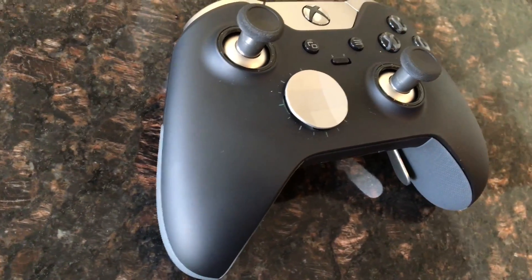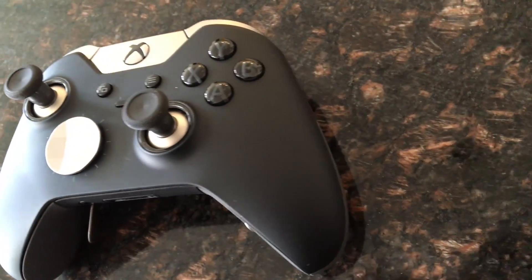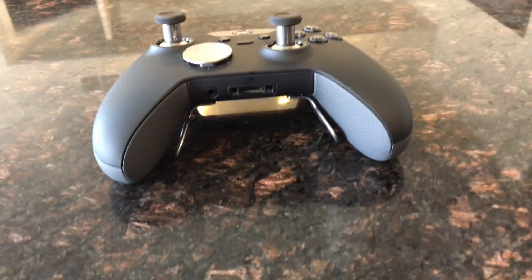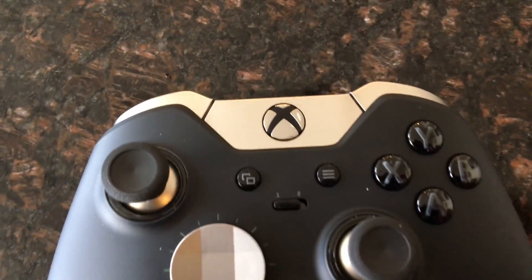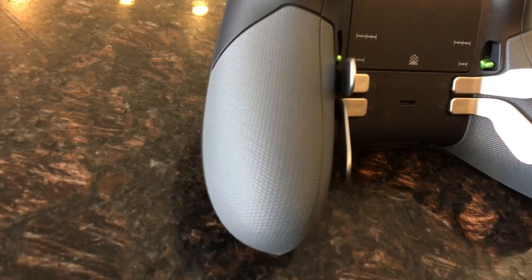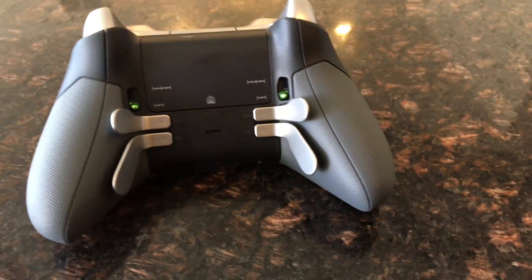I can in no way tell you that this controller is worth $150 because I have no idea what that quantity of money means to you. I do know that for most gamers $150 is kind of ridiculously expensive for just a controller. What I can tell you is that this is the nicest controller I have ever used, and if you play a ton of Xbox One games or PC games with a controller, you will not have buyer's remorse if you decide to pony up the cash for the Elite controller.